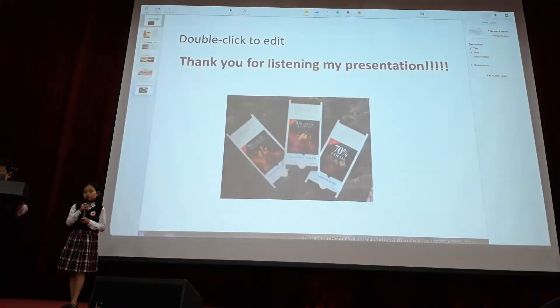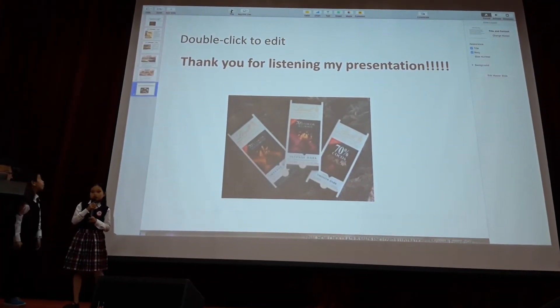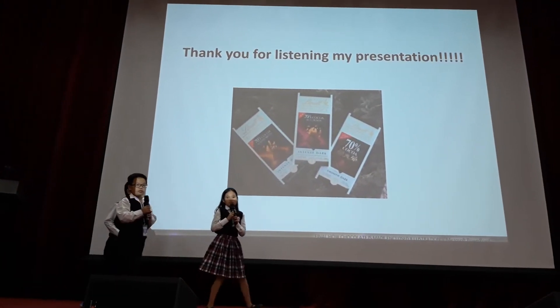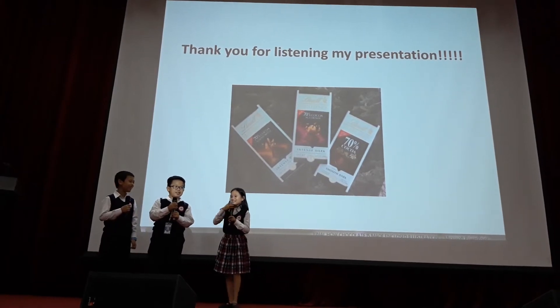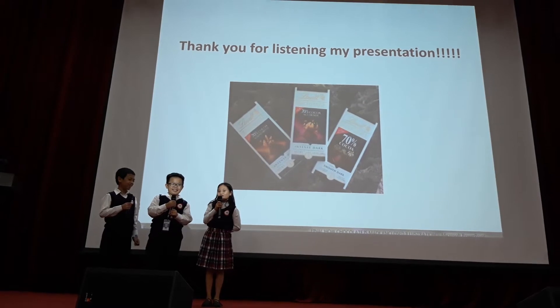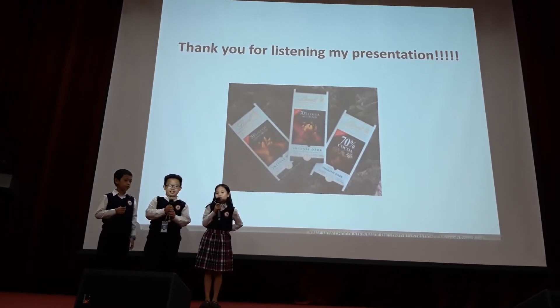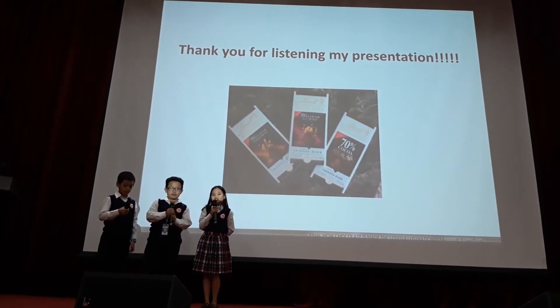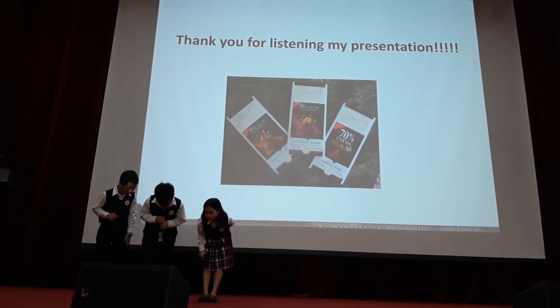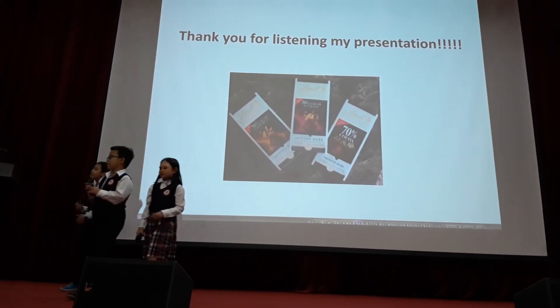So that's all the journey of how chocolate is made. Do you guys have any questions? No questions. That's great. Thank you all for listening to our presentation. We hope you enjoyed it. Thank you.